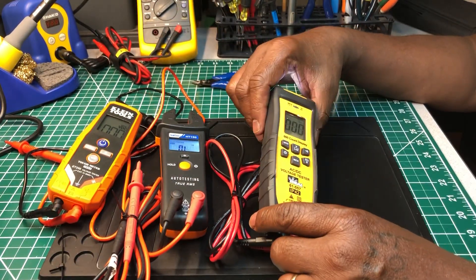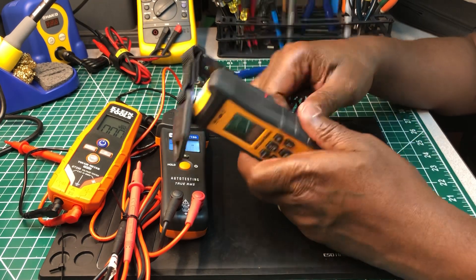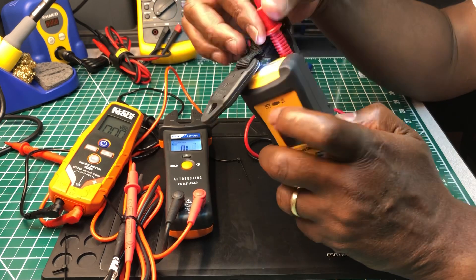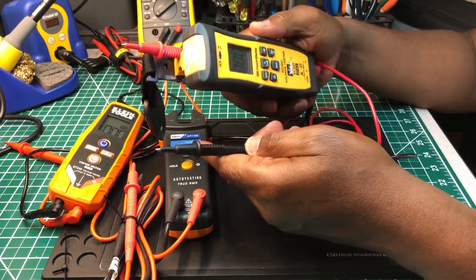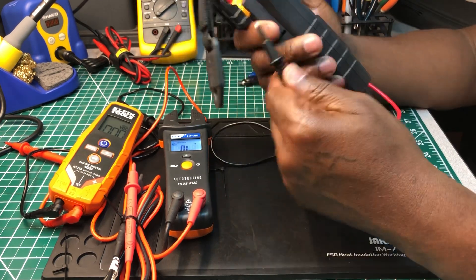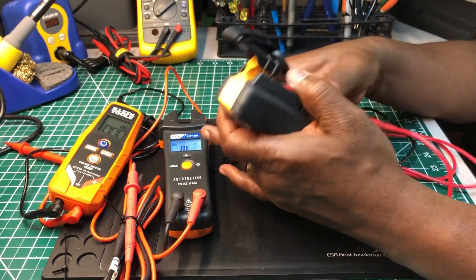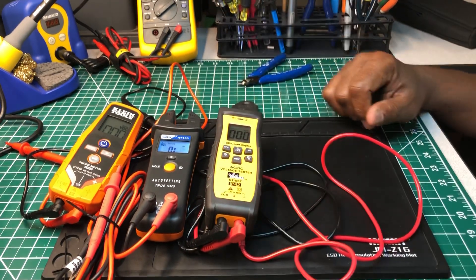The Clein is rated IP53, and the HT Instruments doesn't have an IP rating at all. The Ideal has a 600-count display, a hanging strap on the back, and a slot to tuck your test leads. It has a rubberized housing and a magnetic strap. The test leads that came with the Ideal are pretty decent — I wouldn't change these out. So now out of these three, which one would you take on a service call?